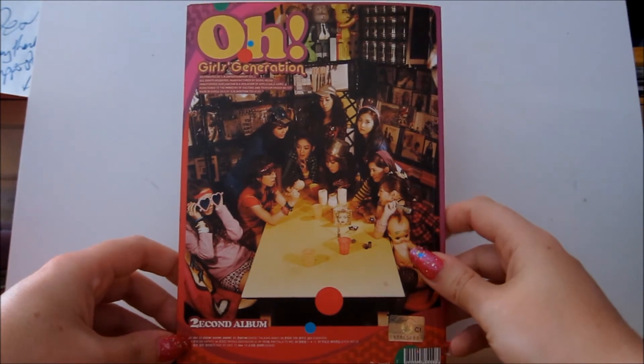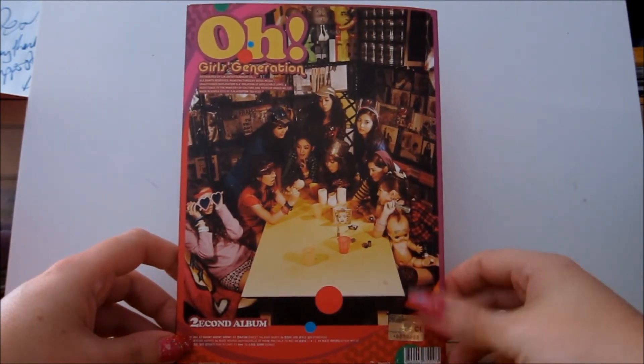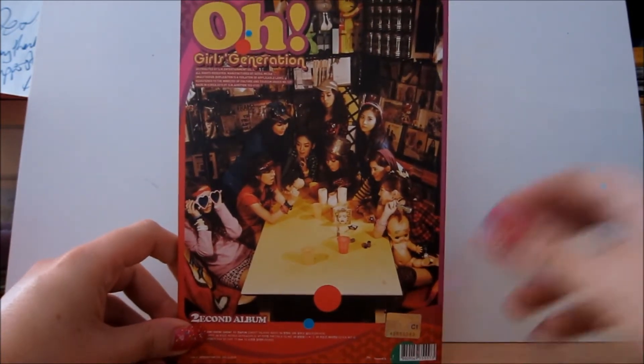And then on the back, again we've got 'O' and 'Girls Generation', the second album, the track listing, and a picture of the band. Because it's a Korean release, there's a gold sticker. So that's what the back looks like.